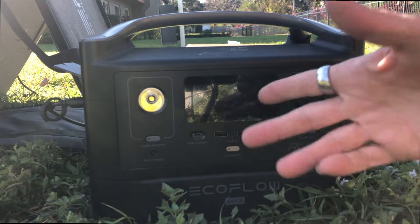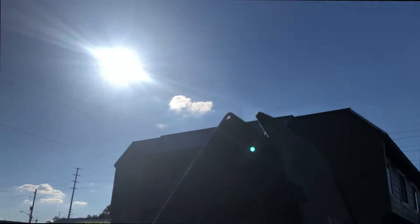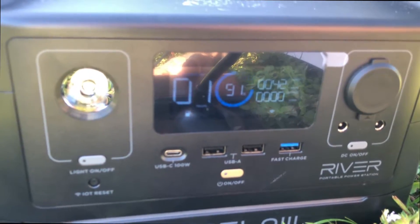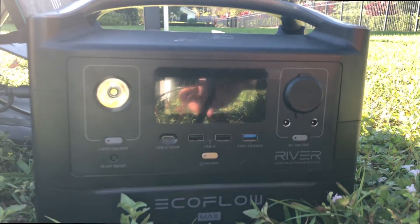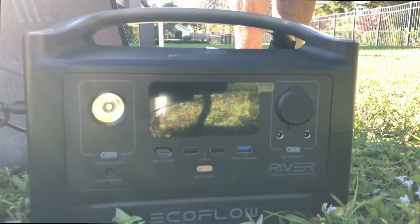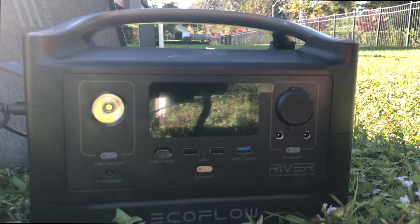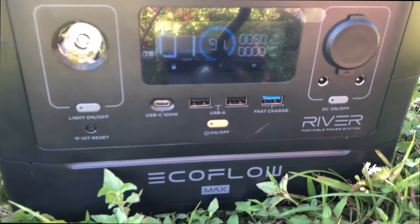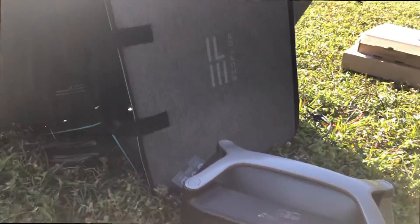I'm not directly lined up with the sun, but it is a pretty clear day and nothing else is plugged in but the solar panels. If I adjust these a little bit more to get more direct sun — my watts went up a little. Now I'm getting 47, 49, 50 watts, and I'm lined up with the sun a little better now.